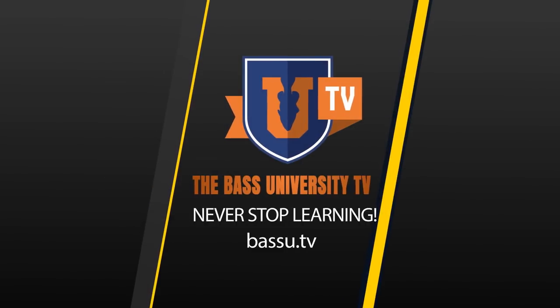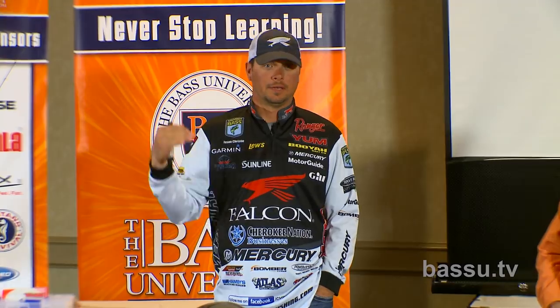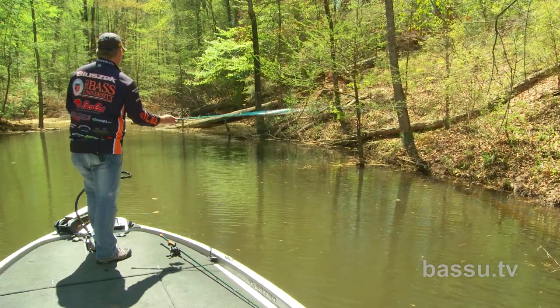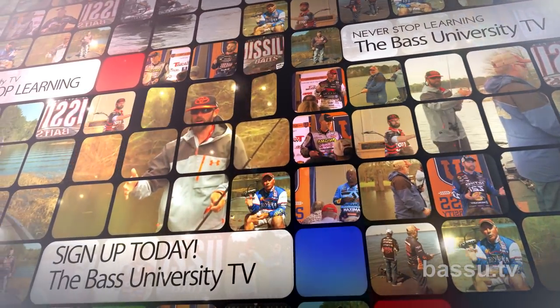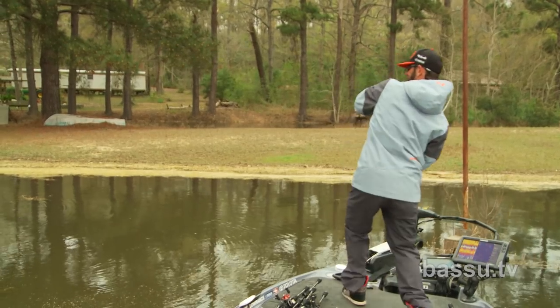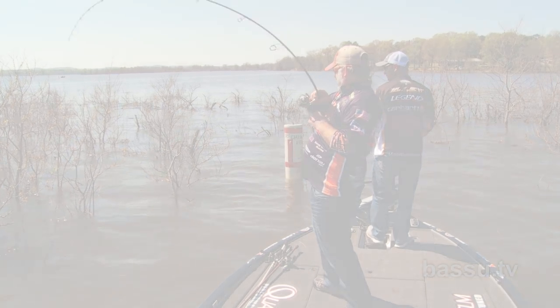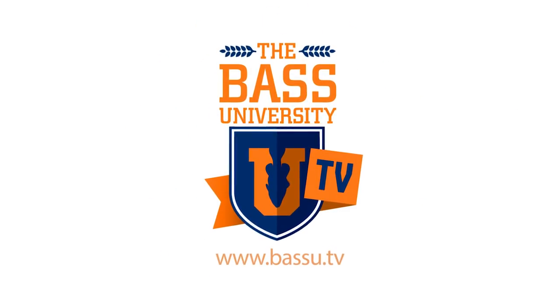Welcome to Bass University TV, an online video training course where you'll learn champion bass fishing techniques from pro anglers Pete Glusek, Mike Iaconelli, and their talented special guests. From on the water to in the classroom, you'll learn sound techniques and strong fundamental bass fishing skills. Watch hours of video content on multiple topics at your own pace for a low monthly fee — cancel at any time. Information is power in the sport of fishing, so learn from the very best. Subscribe to Bass University TV today.